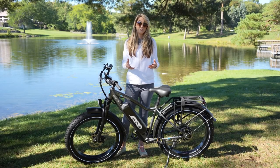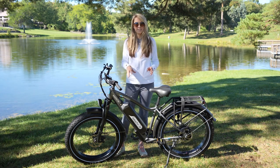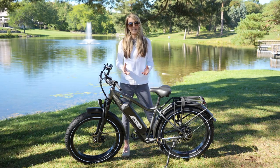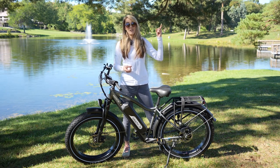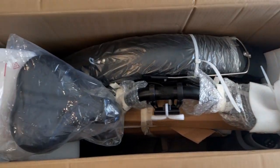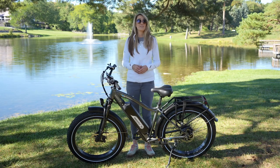As with nearly every direct-to-consumer electric bike on the market, this bike came partially assembled. It took about 45 minutes for us to fully assemble it, but keep in mind we build e-bikes all the time. If you're interested in building it yourself, they offer a video you can follow along with, but you also have the option of taking it to your local bike shop. When we received the box, the bike was packaged well and there was no damage, which I can't say about all my e-bike deliveries.